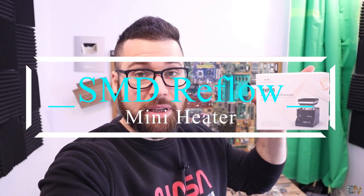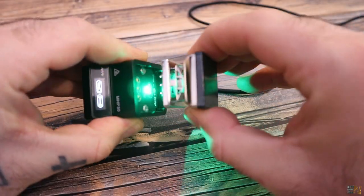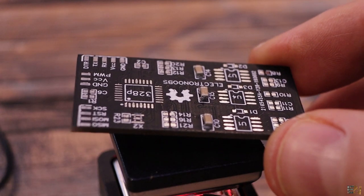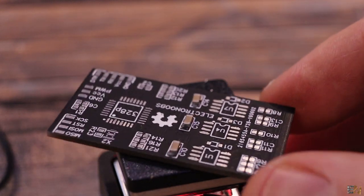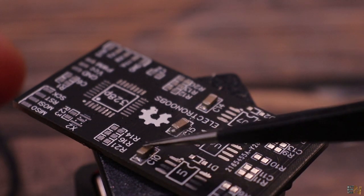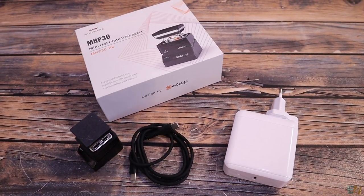I also want to show you this mini hot plate preheater. This is basically a heater used to reflow SMD components. You add some solder paste and components, then place the PCB on top to get very hot and reflow the components. I haven't used this yet, but later we'll see a test with a PCB and some small components.